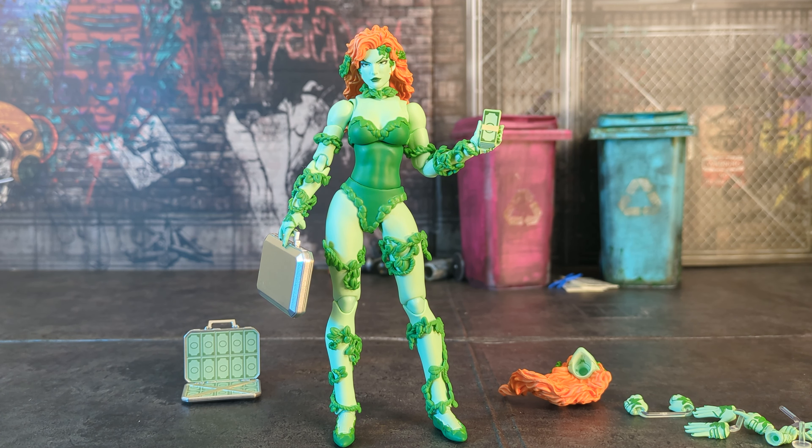Every other Mofex female figure so far has come with an action face as well — Storm came with three or four heads, Jean Grey comes with a bunch of different heads. They all come with at least three, and one is always an action face. Mofex is really good at comic book female action faces, so this feels like a huge missed opportunity. My main hang-up is cost versus what you're getting in the package.